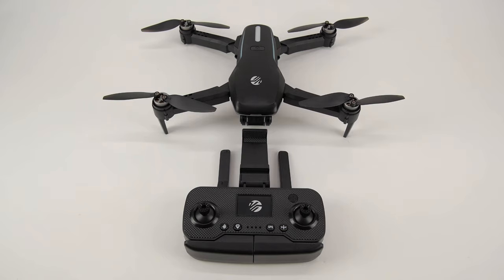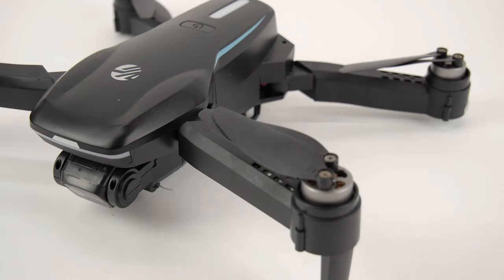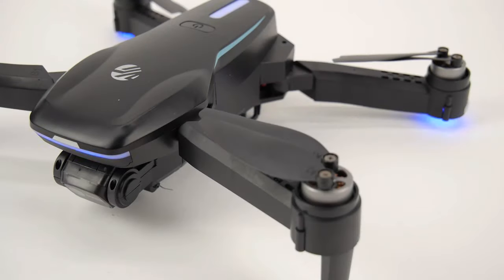With the drone fully powered, it is now time to calibrate it. Make sure you are outside in an open area free from magnetic interference. Unfold your drone and place it on a flat, even surface. Press the power button on the drone to turn it on, then press the power button on the remote. The lights on your drone will flash when powered on, then stabilize after connecting to the remote.